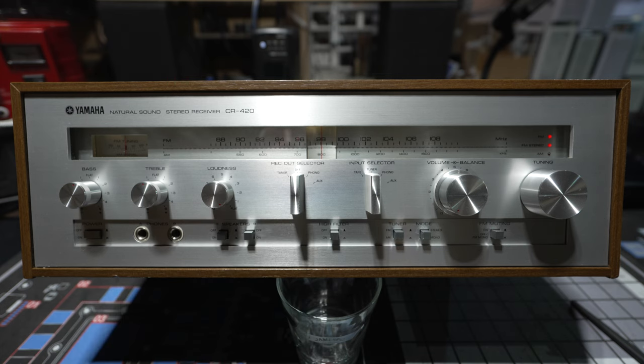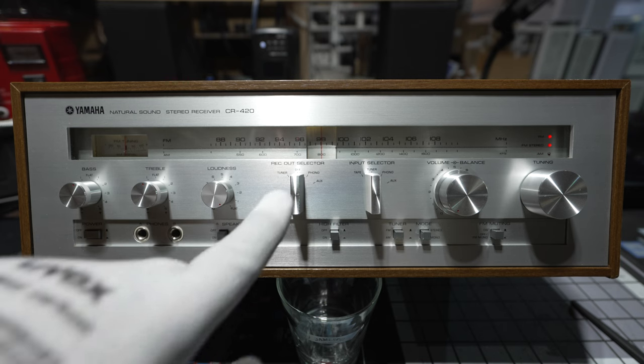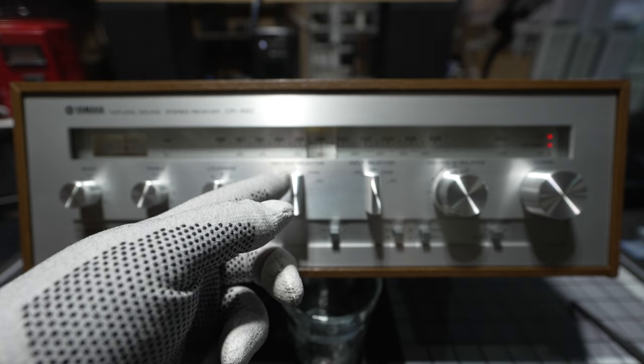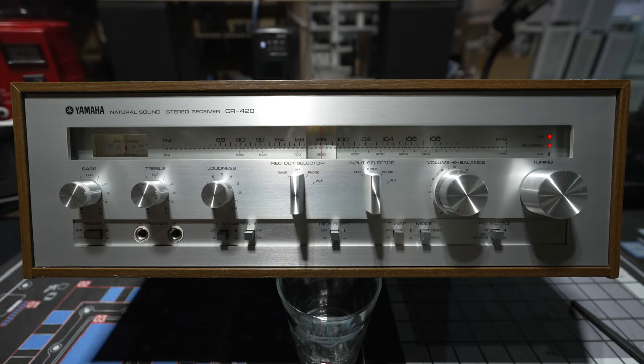Right here you've got a rec out selector, and this is another unique Yamaha feature. You could be listening to one thing — whatever is on the input selector — through your speakers or headphones, while the rec out selector controls what's being recorded. So if you had a cassette deck or reel-to-reel connected, you could record off the tuner from a radio station while simultaneously listening to a record. A lot of people get confused between the input selector, which is what you hear through the speakers, and the rec out selector, which controls what's being recorded.